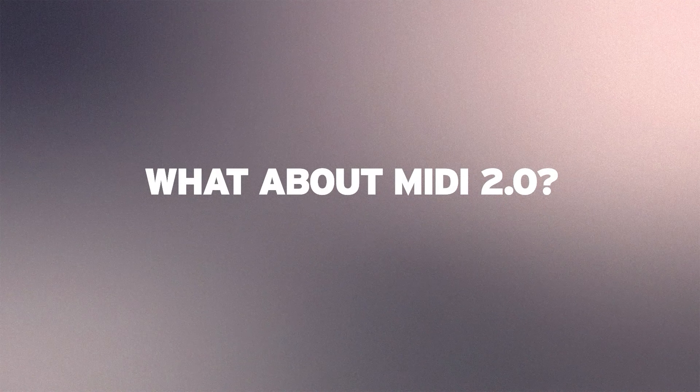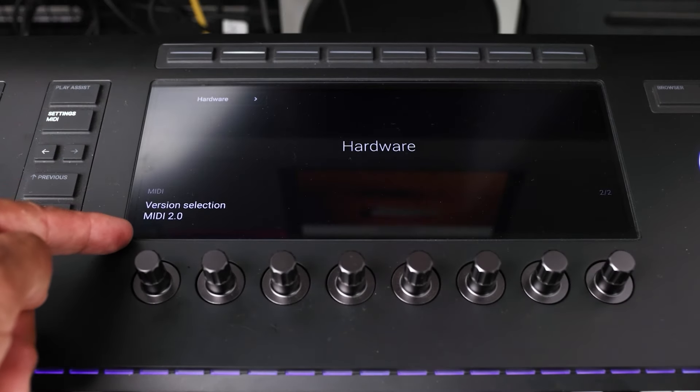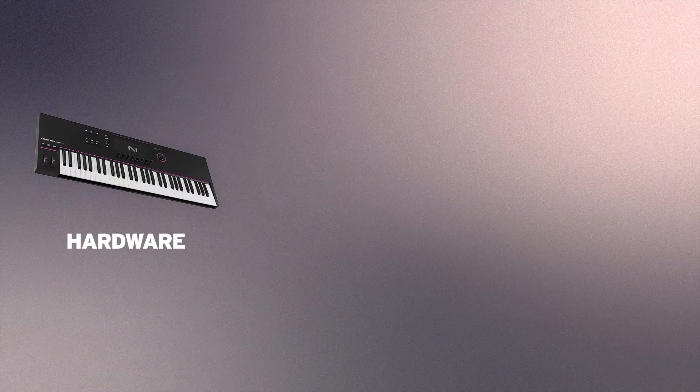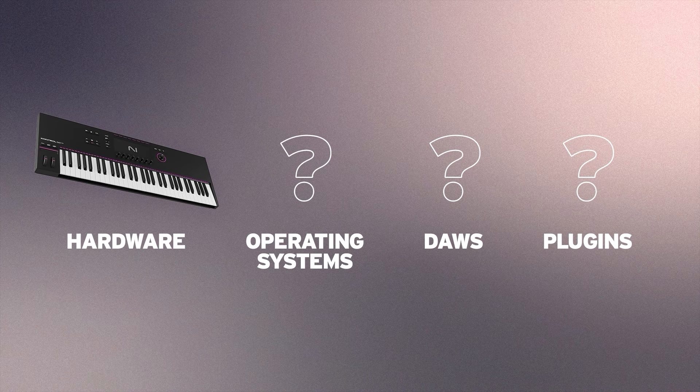Now, there's one big thing that we're all still waiting on, and that's MIDI 2.0. The fact that the S series Mark III is ready for MIDI 2.0 is a really great feature. The thing is, when is MIDI 2.0 going to come out? We have the hardware in place, but it could be years until we see more operating systems, DAWs, and plugins that use MIDI 2.0. So who knows how great a feature MIDI 2.0 will be in the short and long run.